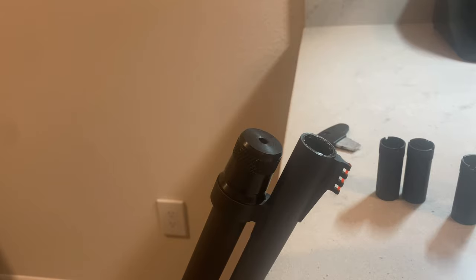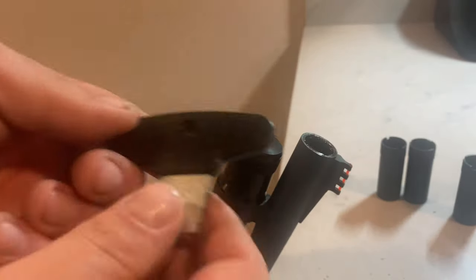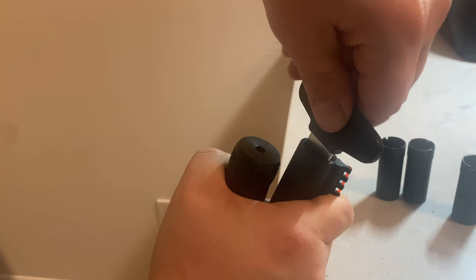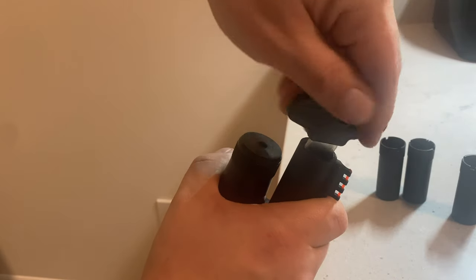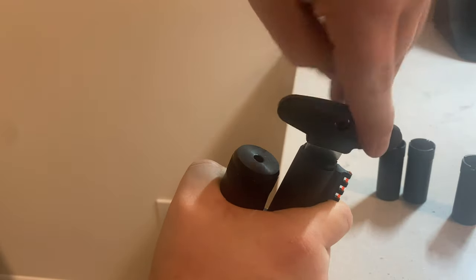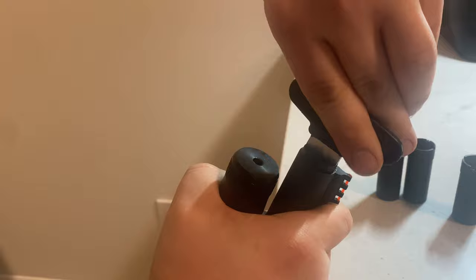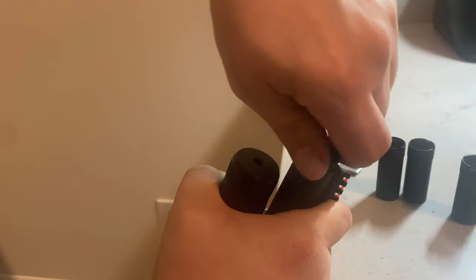Now I'm going to show you how to remove and replace your choke tube. Take your supplied choke wrench and drop it in — make sure you get it down into the grooves in your tube. You'll see the little cross grooves. Drop it in, break it free, then spin it all the way out. I'll put a little bit of oil on my threads to keep it from binding up. Once you get it out far enough, you can spin it with your fingers.